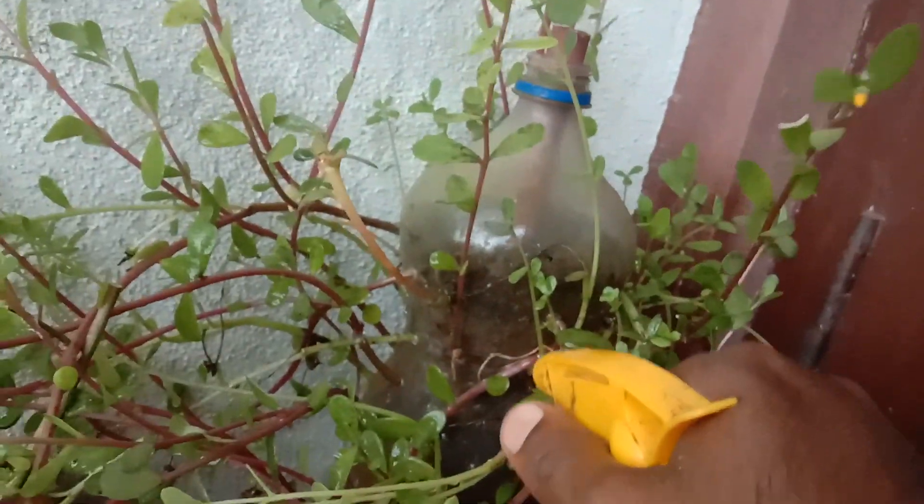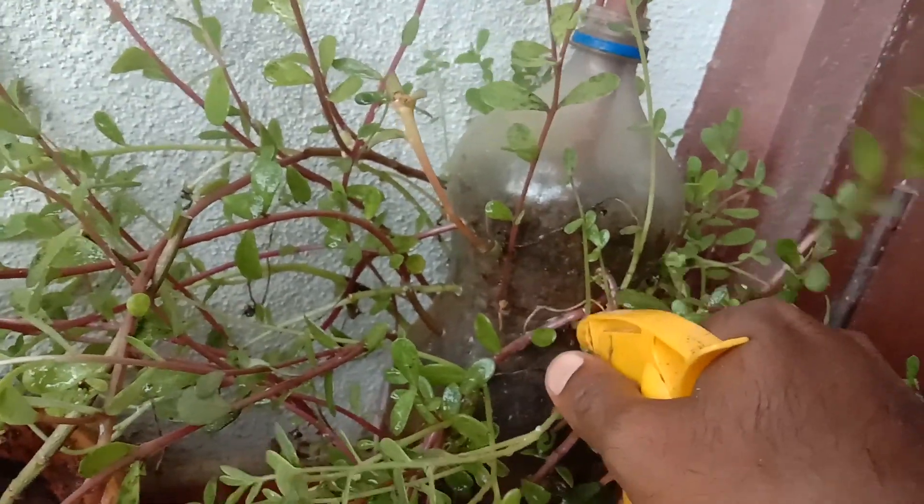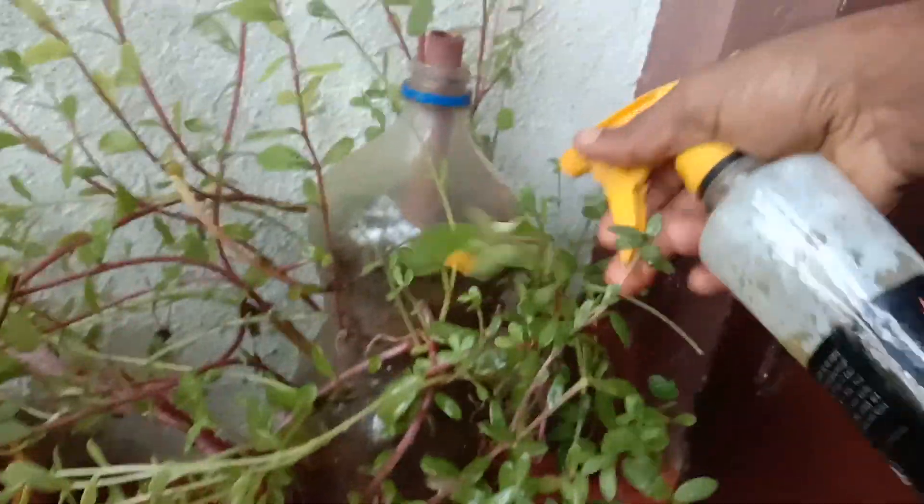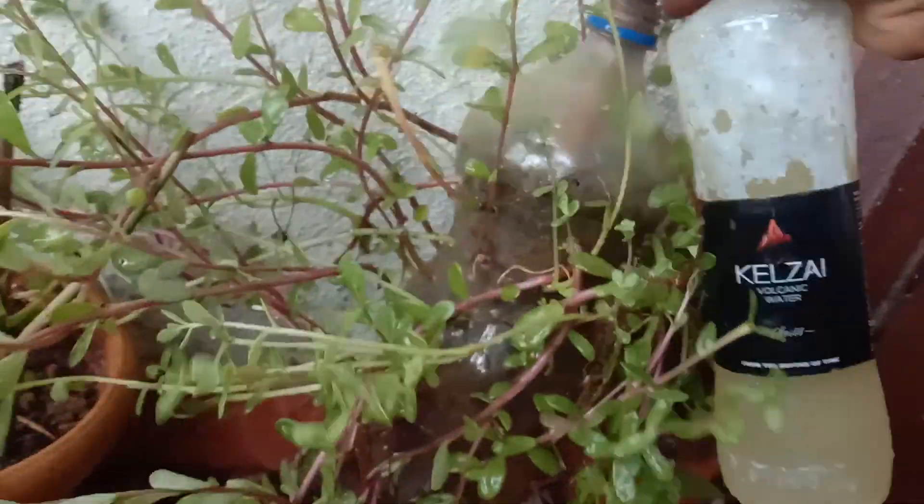My purslane is severely affected with mealybugs. I am applying 3G solution without diluting it in water. I will repeat this process for the next 2 to 3 days until it comes under control.